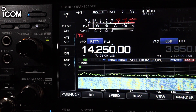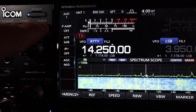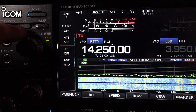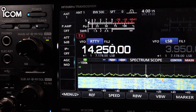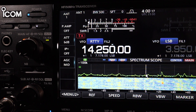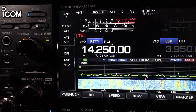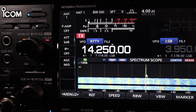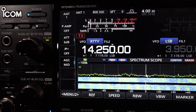Again we're using 30 watts of power. I'm going to use the built-in tuner. Notice the white light on the ICOM tuner button is lit — that means we have a good match. The SWR meter is reading 1.0-to-1 on 20 meters, so 20 meters works well.